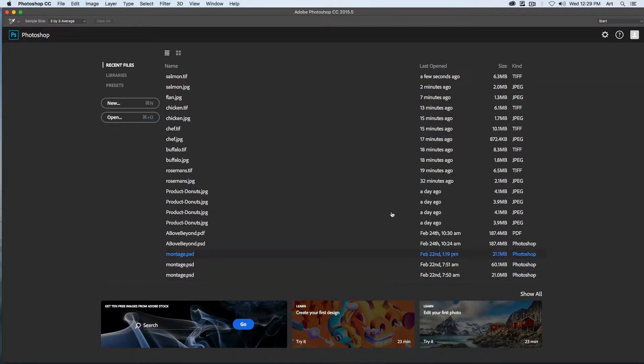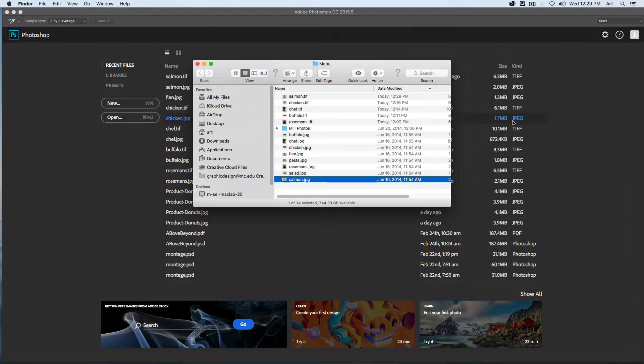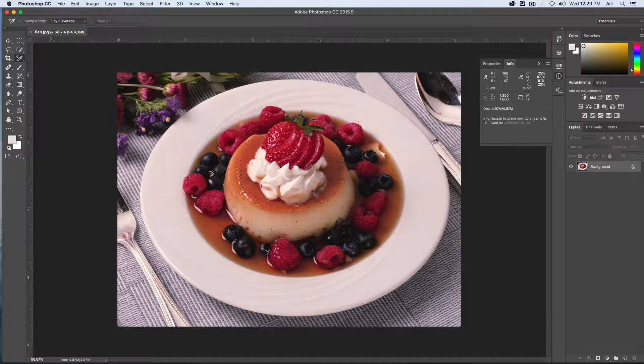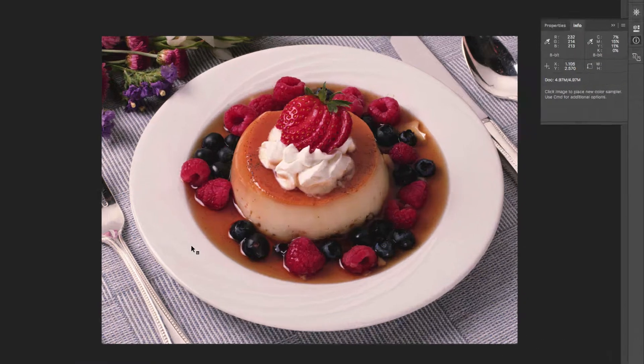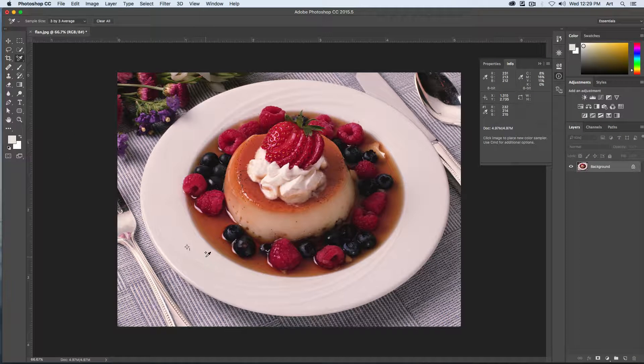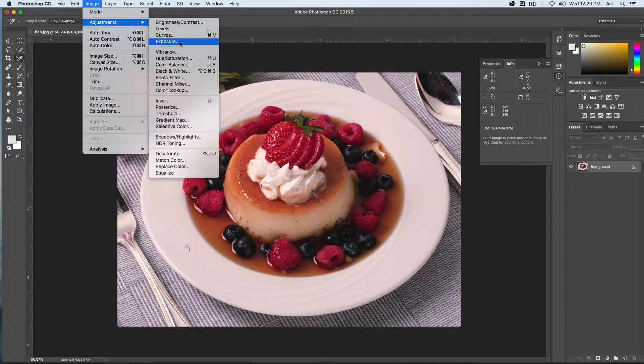Another way of doing color correction is by adjusting our curves. For this one, let's open up the flan JPEG and drag that into Photoshop. As with the other one, we want to make a point sample this time at the bottom left-hand corner right about there. Then we're going to go to Image, Adjustments, and choose Curves.